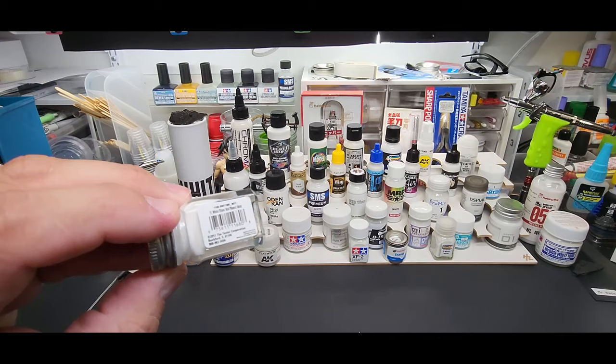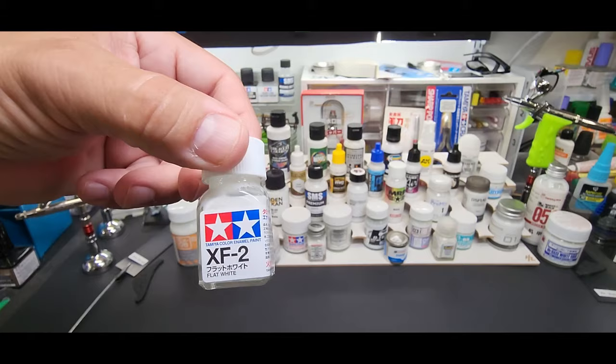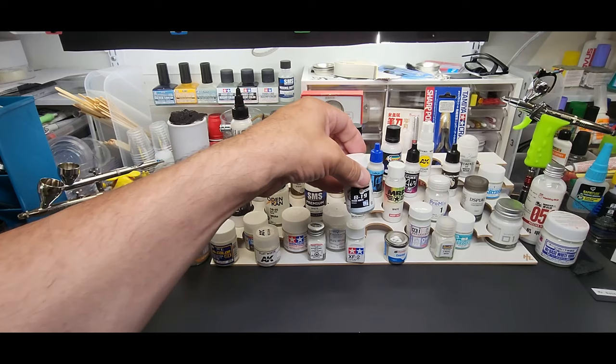Testers flat white — you need a magnifying glass to read the print on that thing. Finishers out of Japan, pure white, it's a lacquer. Tamiya XF2 — this is their enamel. E7 Basic Mecha White — this is a little off, I tried to get the pure white but I think it was out of stock, so this is going to be a little on the gray side, but at least I get to test the brand.